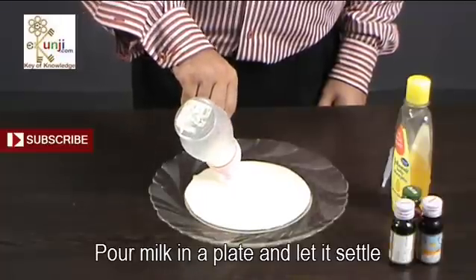Pour milk in a plate and let it settle. Add a few drops of different food colors in it.